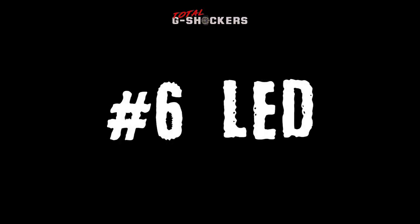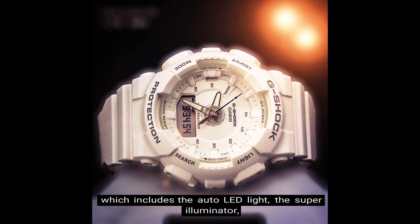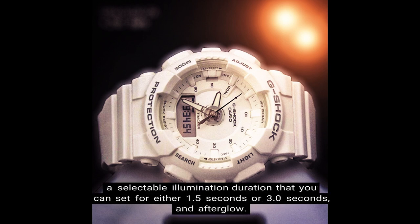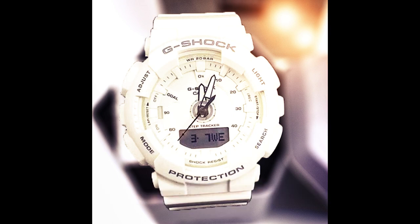Number 6: LED backlight. This watch has a double LED light — an LED backlight for the digital display which includes the auto LED light, the super illuminator, a selectable illumination duration that you can set for either 1.5 seconds or 3.0 seconds, and afterglow.